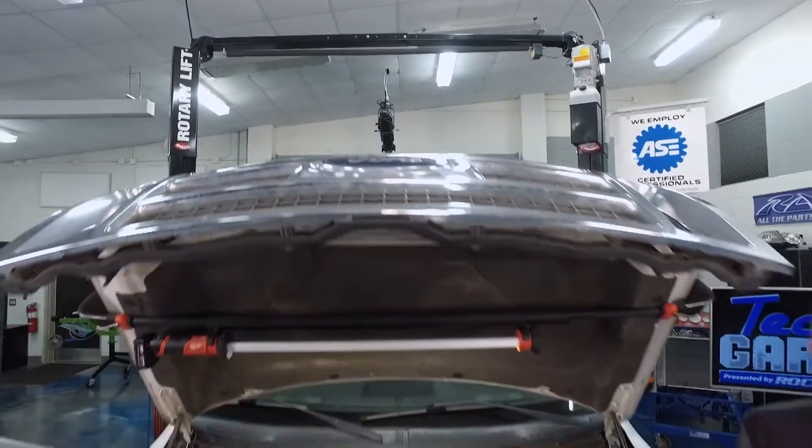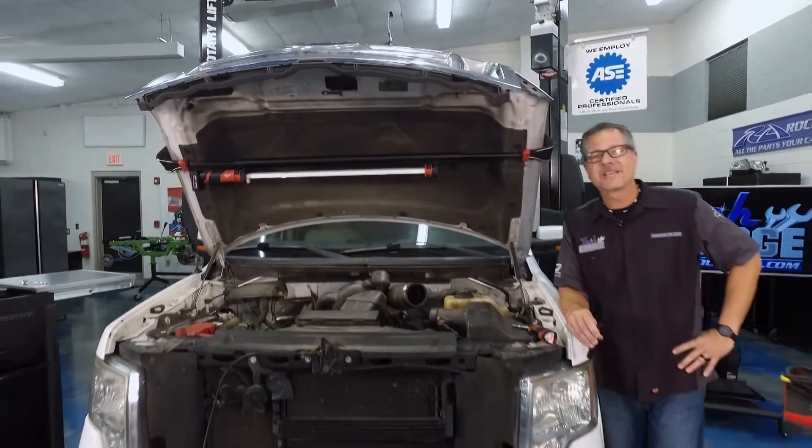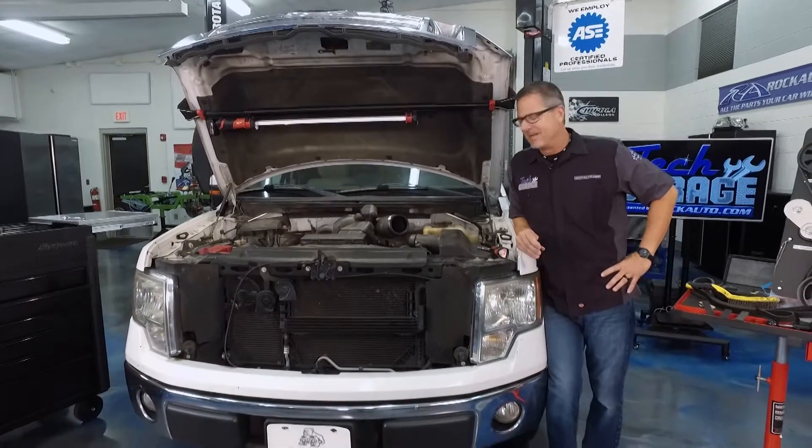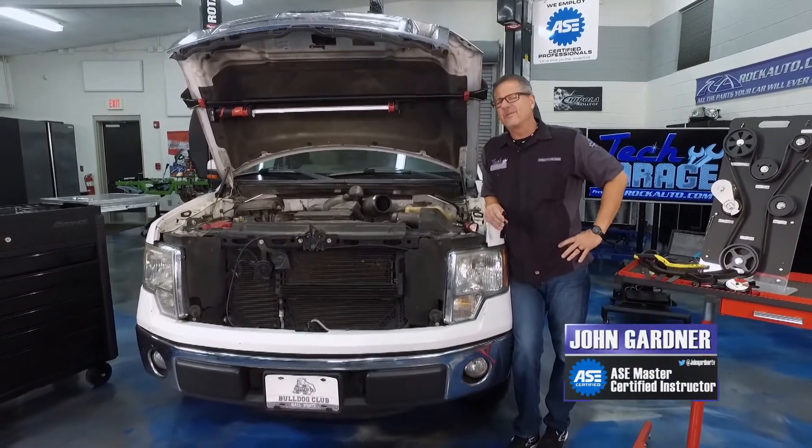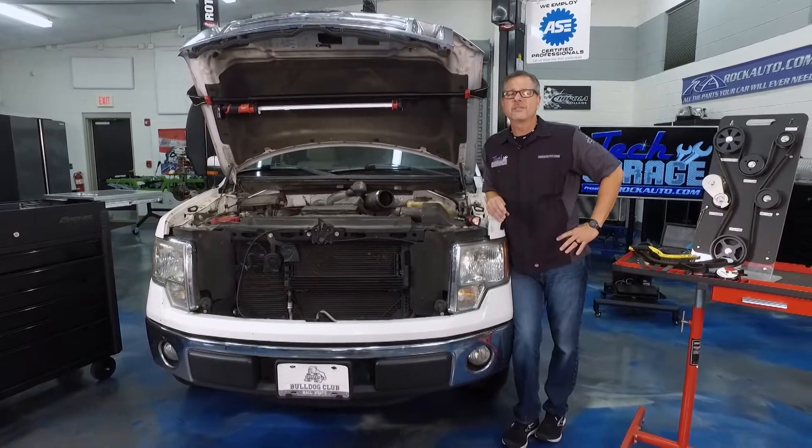The gang's all here and we're ready to roll. Welcome to TechGarage presented by rockauto.com. Our squealing F-150 is in here, and the first thing we want to do — like we do with all of our cars — is a good visual inspection.